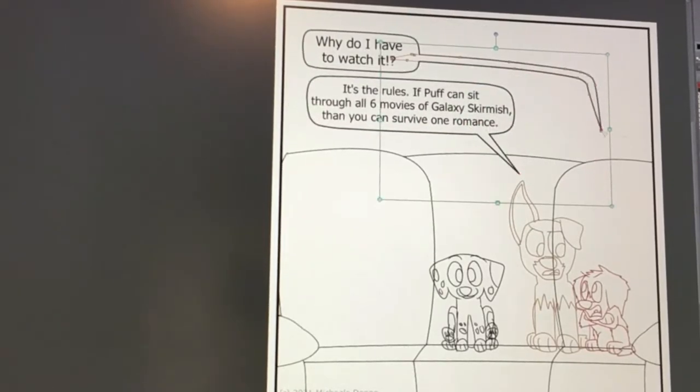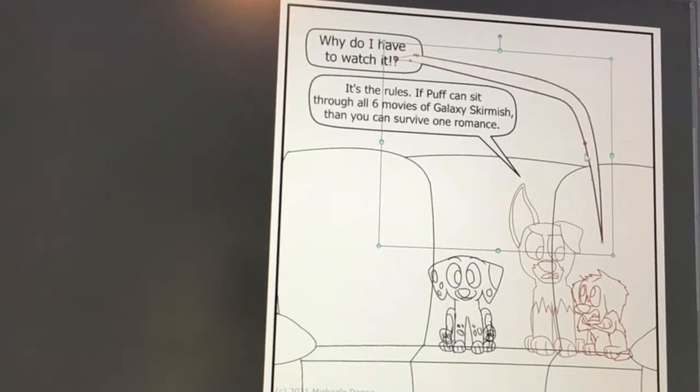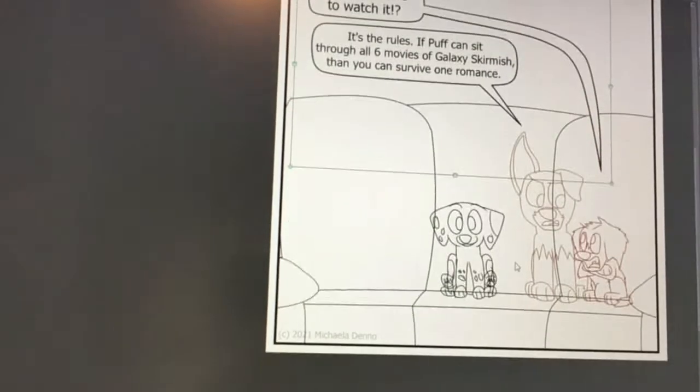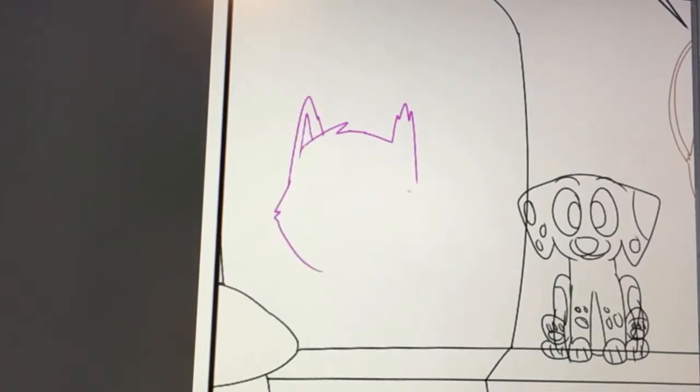I just try to get the stupid bubbles to do what I want. The control points can be very awful. And as a control freak, they really vex me. They vex me so.